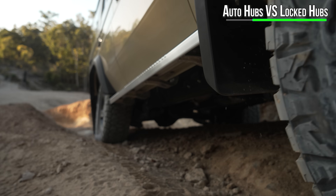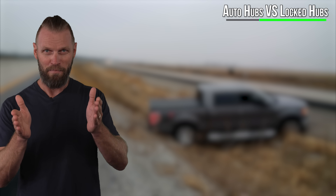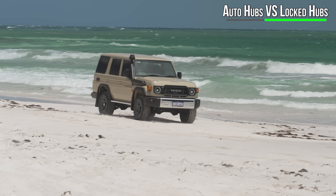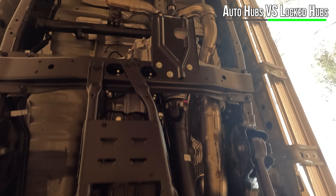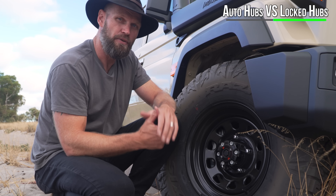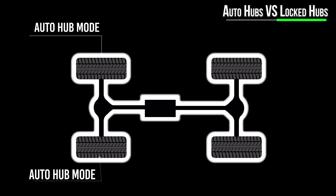In auto mode, if there's no drive to the front wheels, it disengages. If you are stopping, it disengages the front. If you are reversing, it will disengage the front for half a rotation and then click back in. You are going to inflict more shock load onto your system — disengage, engage, and disengage when you don't want it to. This is where you can unintentionally destroy your driveline. If you want to go from two-high to four-high, you cannot do that while moving in auto mode. You have to stop. In locked, you can do that.